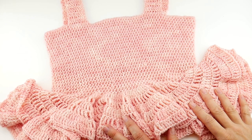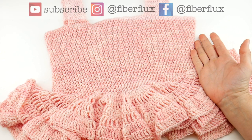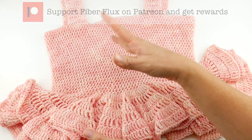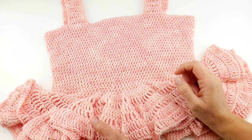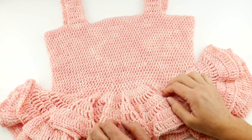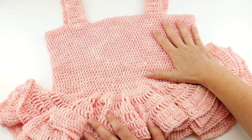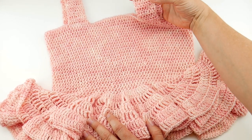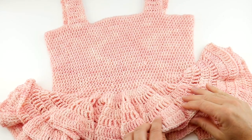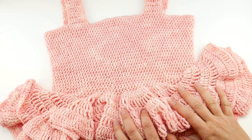Hi everyone, it's Jennifer from Fiberflux. In this video I'm going to show you how to crochet this gorgeous strawberry cream peplum tank. This is done with some lighter weight yarn, so it's a nice little top for warm weather, or when it gets cooler outside you could definitely wear this with some long sleeves underneath. We're going to learn how to crochet the tube bodice part, how to add some straps to our tank top, and then we're going to add these gorgeous ruffles that are easy to make but really have an impact.